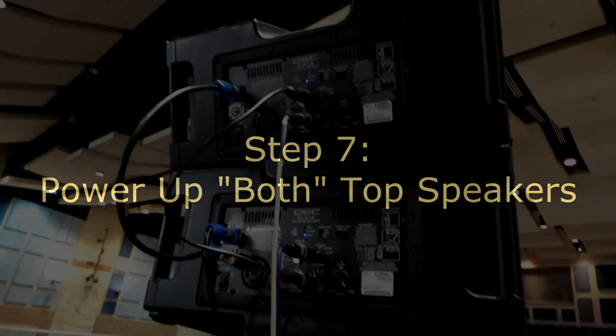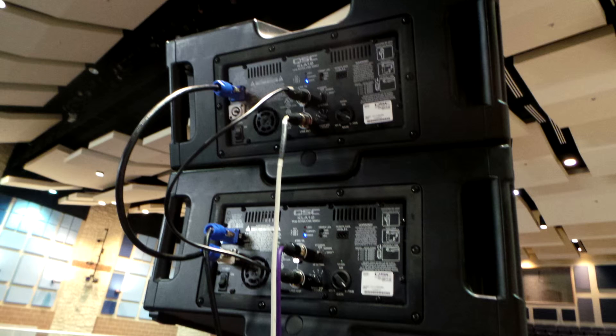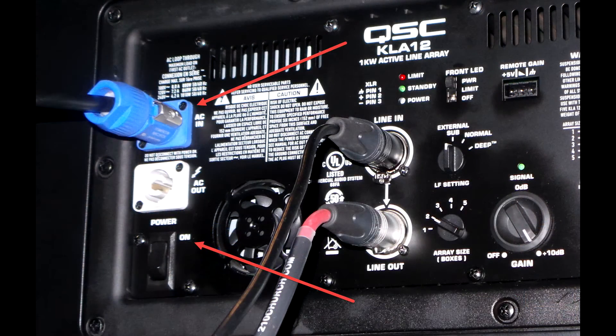Step seven is to power up both top speakers — the QSC KLA-12 speakers. You'll notice that the power supply is a speak-on connector; it's blue. That's basically a power supply cord — plug that into a wall socket or extension cord. On the other end it's a regular plug that goes into the wall socket. Once you make that connection, flip the power switch — there's a red arrow pointing to it — and do the same for the other KLA speaker right below it. Both speakers will now be powered up.